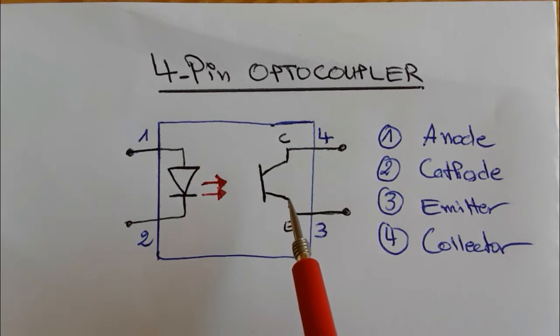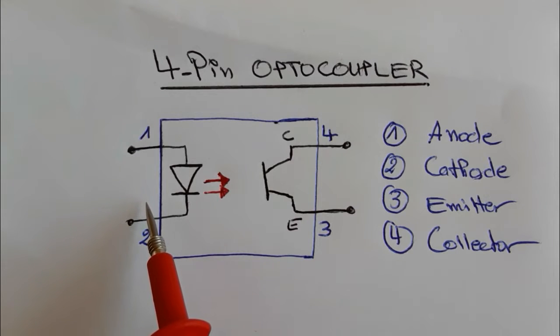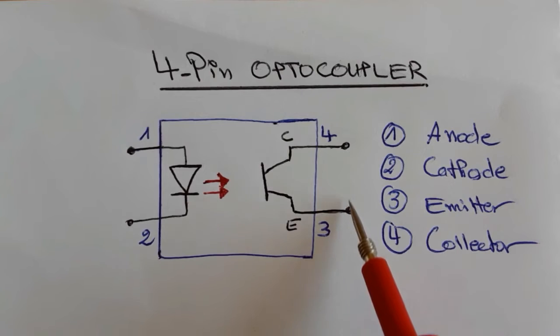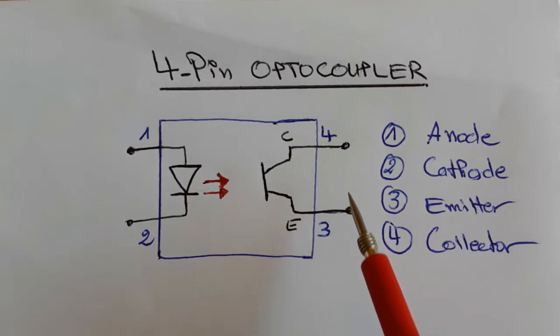To test the four-pin optocoupler, between pin number one and pin number two we have a diode, so we should get a drop voltage of about 1000. Between pin number three and pin number four we should not get anything, because between collector and emitter of any transistor you will not get a reading.